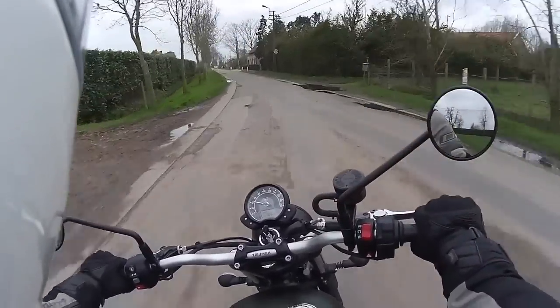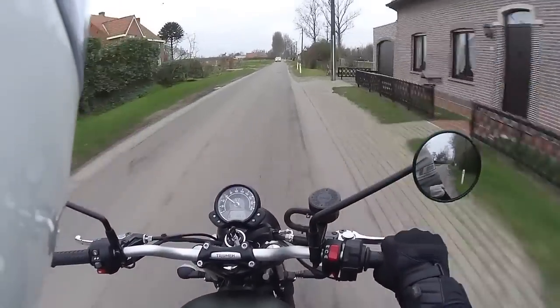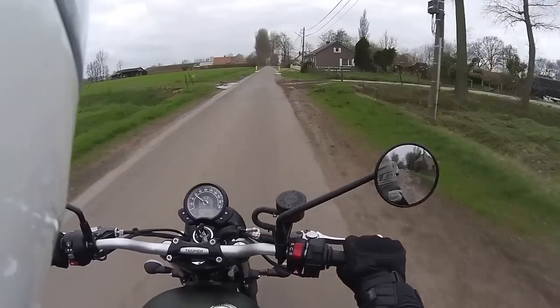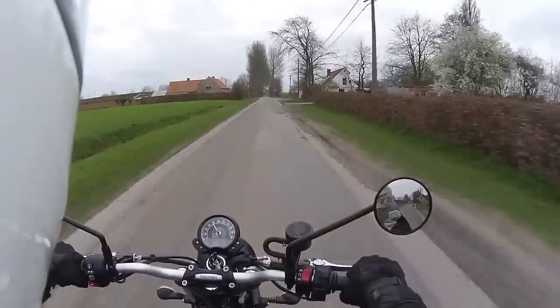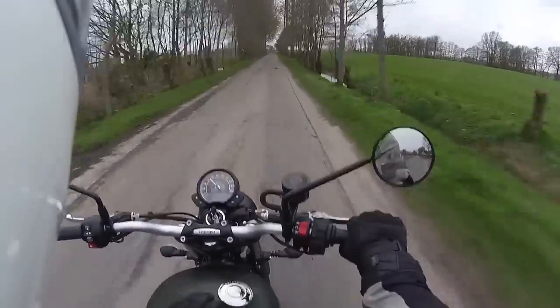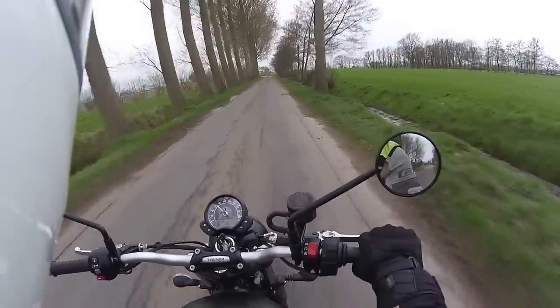Comparing it to the previous Scrambler, it's a little bit lighter and the whole bike just feels a little more lively and fun to ride — a lot more responsive on throttle application. Comparing it to a Ducati Scrambler, this comes very much closer to that lively and fun spirit that the Ducati Scrambler has.